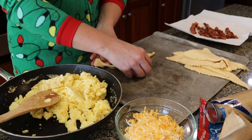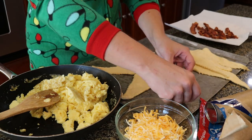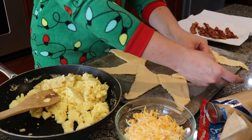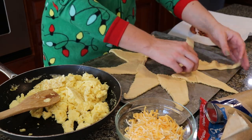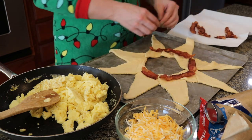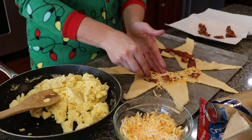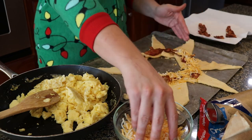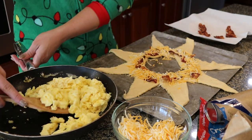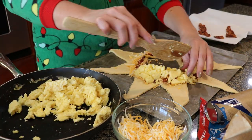Then lay out the crescent rolls in a circle on an ungreased cookie sheet with the points facing out. Then layer on your bacon, cheese, and eggs. Continue layering until you don't have any toppings left.